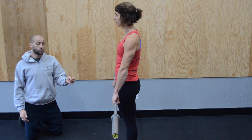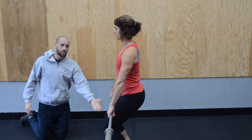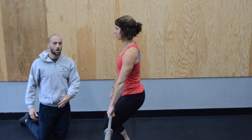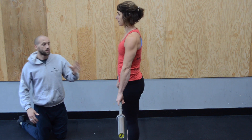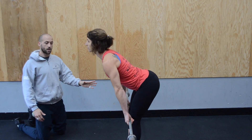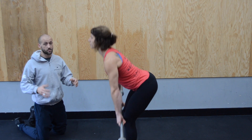Now if she were to just lower straight down — suddenly we have the knees in the way, and this isn't going to help with a heavy object. We're also not recruiting as many muscles as we could. So she hinges, gets past the knees, and bends. This is the best way to lift something heavy anatomically.